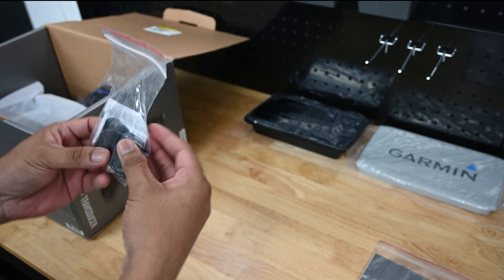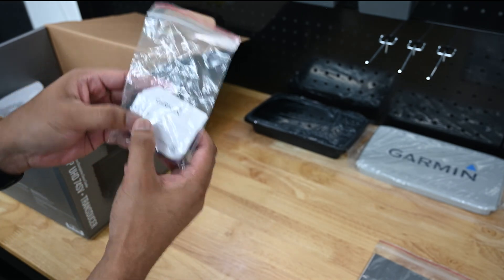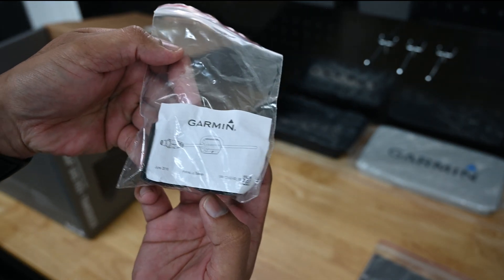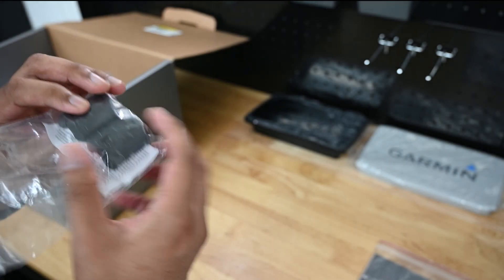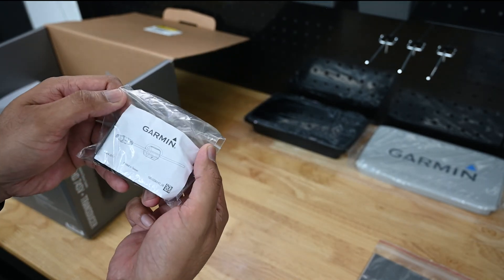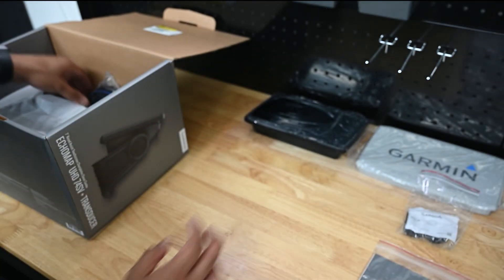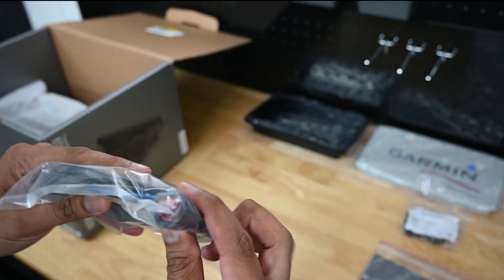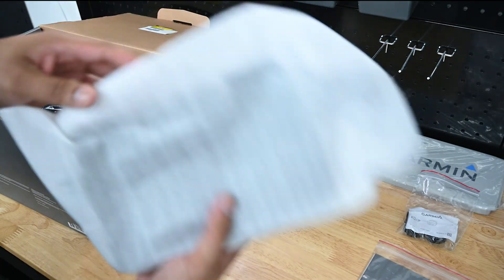I think this is one of those clamps that reduces noise — it's a ferrule. It's basically a certain mineral that reduces interference, so you just clamp that on there. And then this has a fuse on it, so this is the power cable. And this is one of the NMEA 2000 standards I was telling you guys about — it's just a plug.